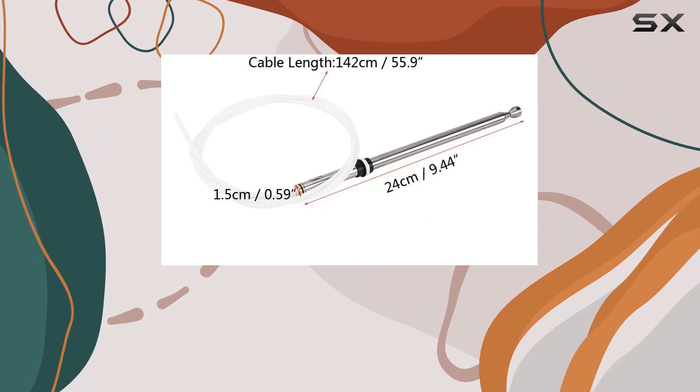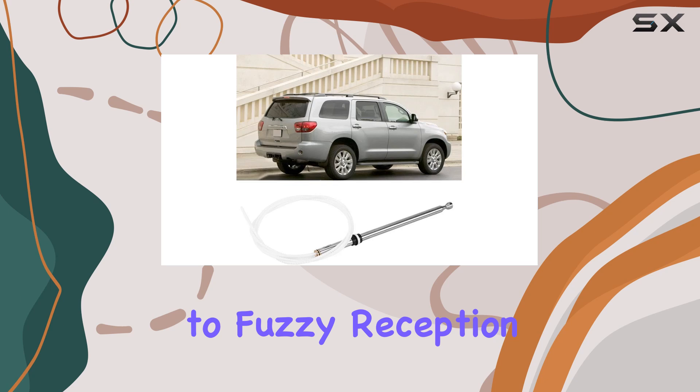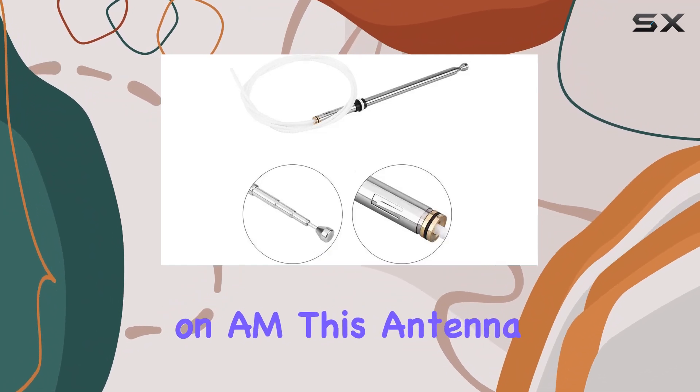But the real question is, how does it perform? In a word, fantastic. Say goodbye to fuzzy reception and hello to crystal clear sound. Whether you're tuning into your favorite FM station or catching up on the news on AM, this antenna mast delivers.